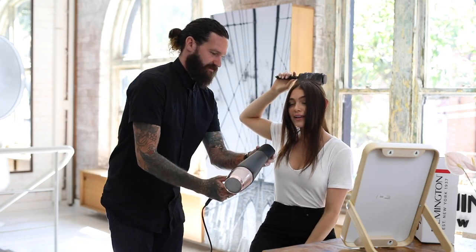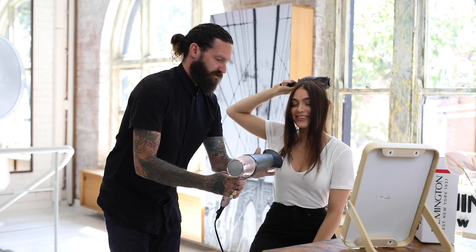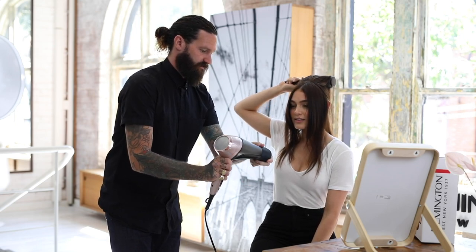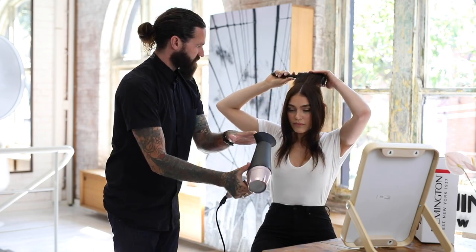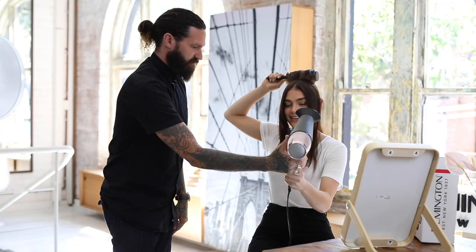The good thing about this hair dryer is you can actually take the nozzle off and twist it around. It clips in so it doesn't actually move — once it's in place, it's going to stay in place. So when you're doing the back, because this fits nicely and flush into the brush, just turn it around and see how you feel with that.